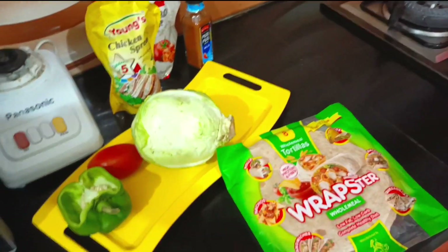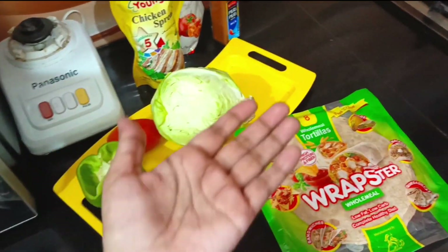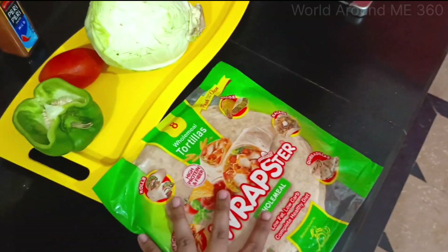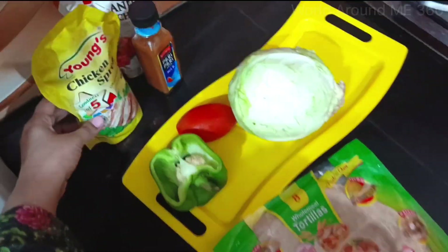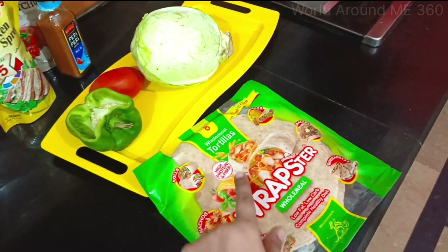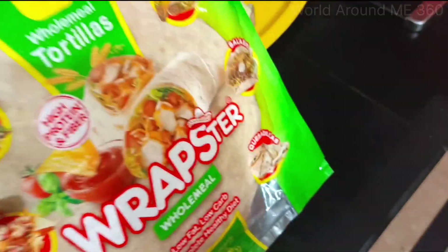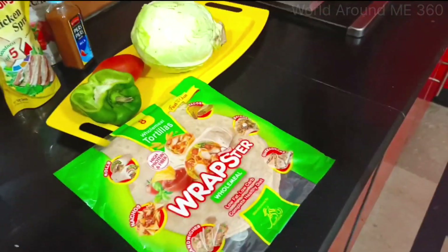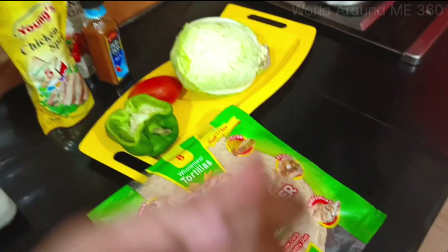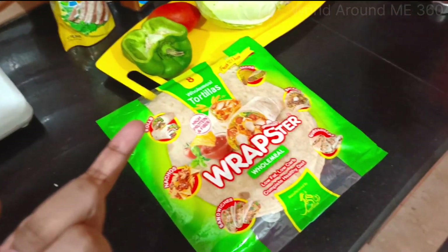Hello everyone, assalamualaikum and welcome back to my channel. I hope you will enjoy this video. So I have these ingredients as you can see. These are all the ingredients because I am going to make this — I am going to try this for the first time. This is made from Jambi, so I am going to try this and will review it after.